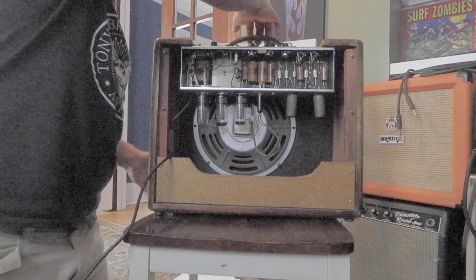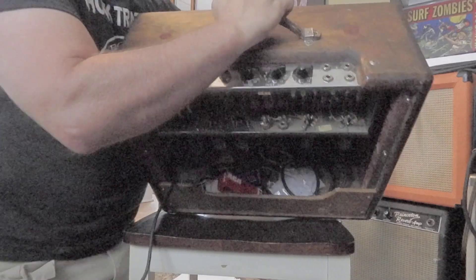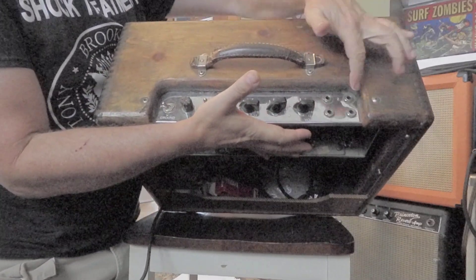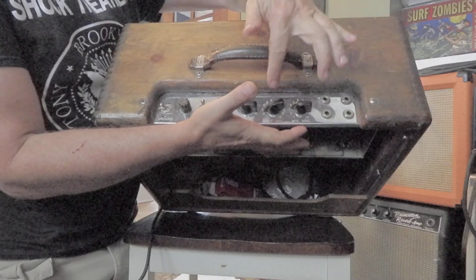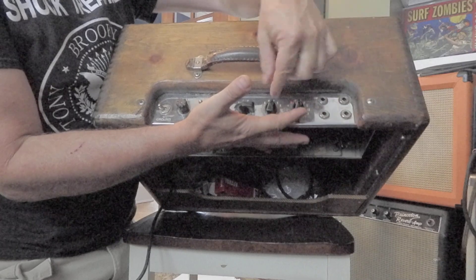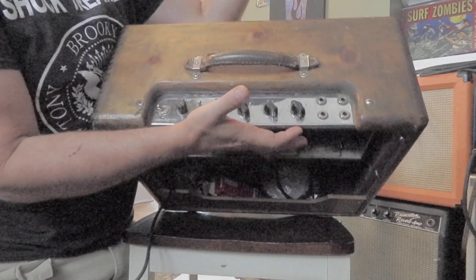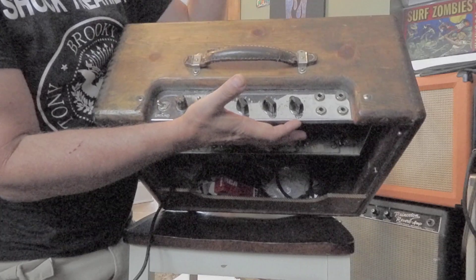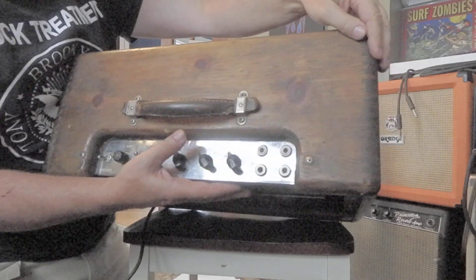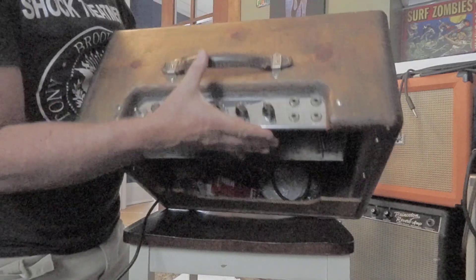The controls on these — from what little I know — there's your guitar input, this is your mic input, here's your volume for the instrument, volume for the mic, and these interact in some mysterious way. Here's your tone control, and ground, which hopefully won't need that.